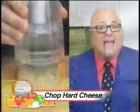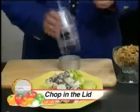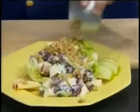Chop hard cheese for all gratin. Can I say hard cheese on television? Chop apples and celery, mix in walnuts for a great Waldorf salad. It's easy and it's chic, like me.